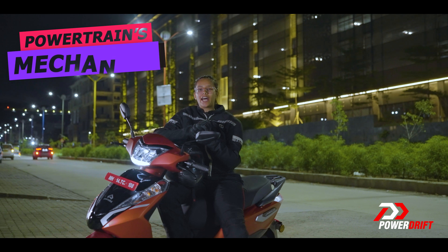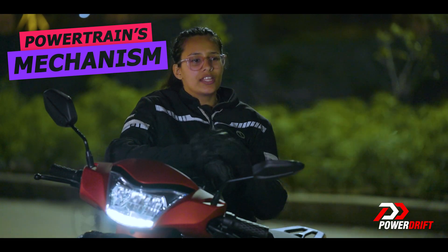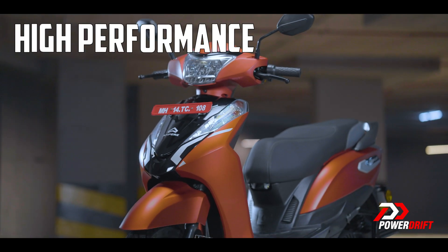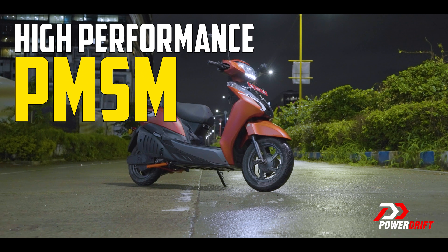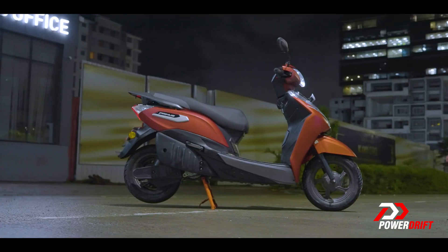If we break the powertrain's mechanism into simple words, the Primus consists of three main components: the motor, the transmission, and the wheels. Together, they release high performance using PMSM — an A1-class mid-mount motor — powering the sturdy wheels with a neat belt drive setup.